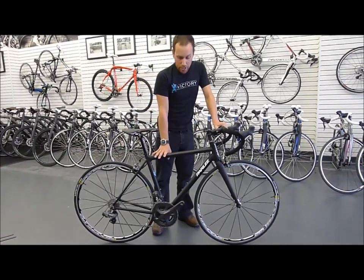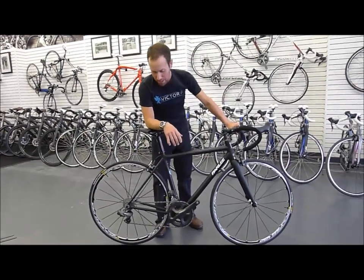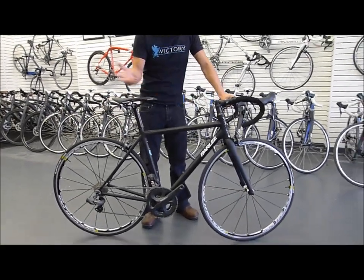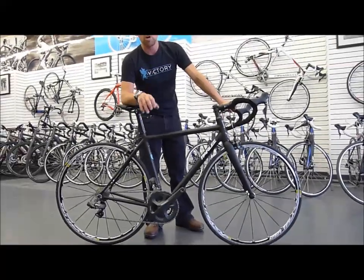Parley is all about traditional style tubing. You're not going to see a whole lot of aero tubes on their bikes. You're not going to see real swoopy designs like Pinarello's or some of our other offerings. Parley is all about doing what works.